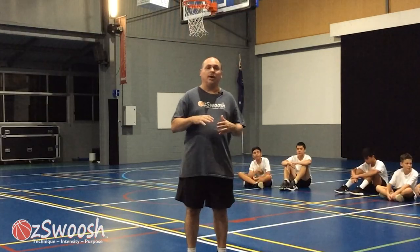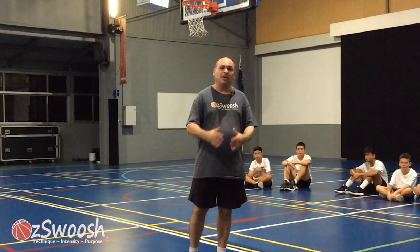G'day everyone, welcome to another Awesome Fun Basketball Games for Kids video. Today we're going to be looking at a fun game that helps players work on their change of pace and change of direction running.